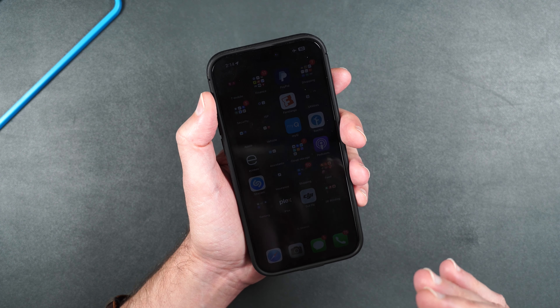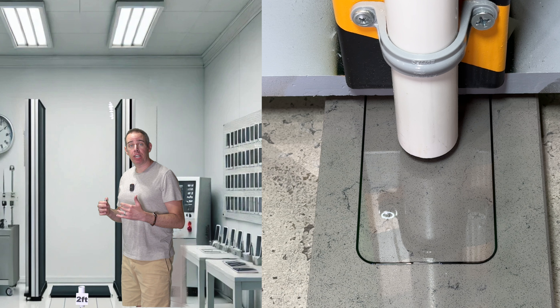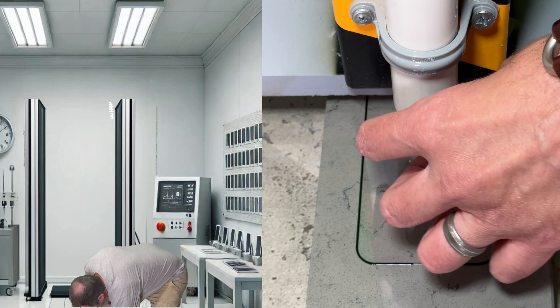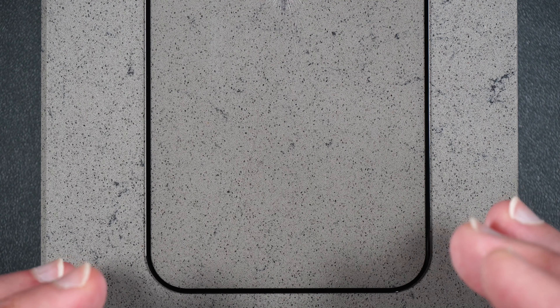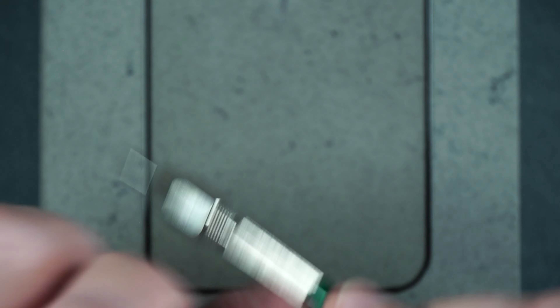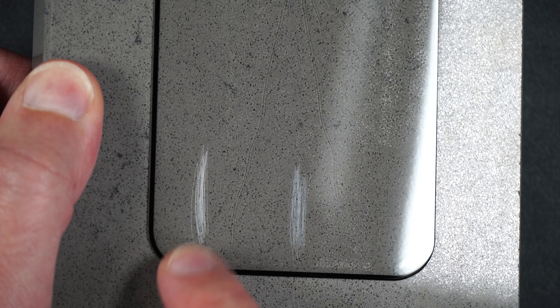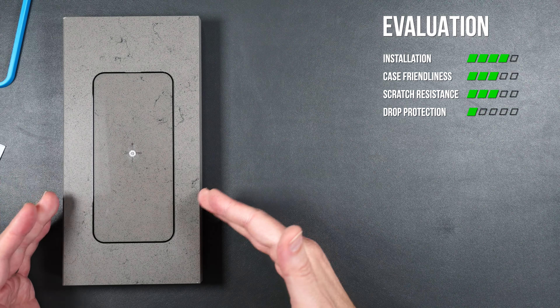For the drop test, dropping the 2.4-ounce steel metal ball starting at two feet — just like the sapphire, this screen protector lasted until a two-foot drop. Now the scratch test: unlike the sapphire, this tempered glass starts to scratch around Mohs hardness number 6. Starting at number 5, moving to number 6, then number 7. Taking a closer look: no scratches at number 5, slight scratches at number 6, a little deeper at number 7. You can clearly see tempered glass scratches a lot easier than sapphire.